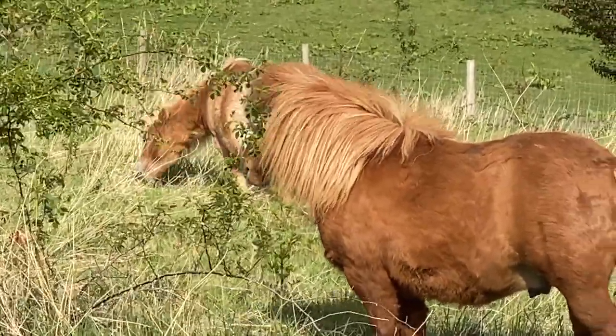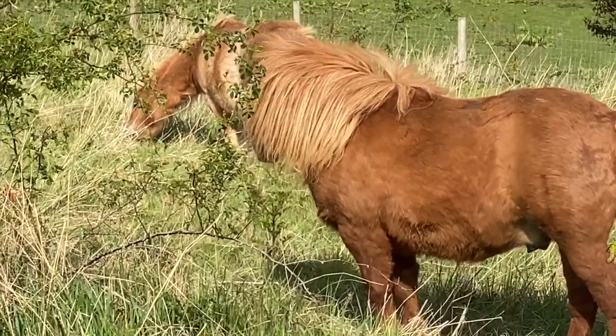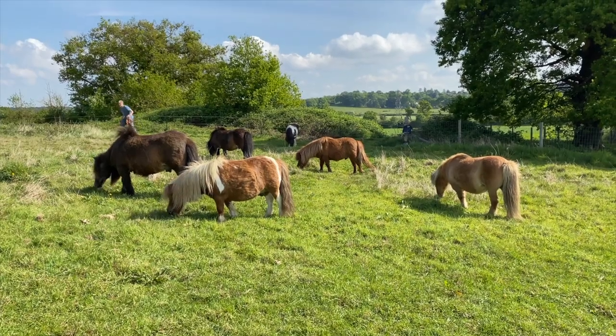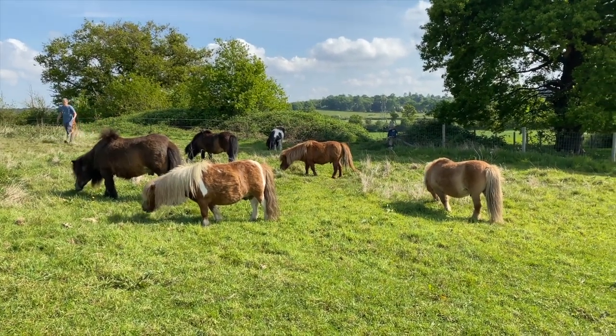The Shetlands have really tough mouths so it doesn't hurt them if they eat thorns or stinging nettles. In fact they think it's rather delicious and love it.